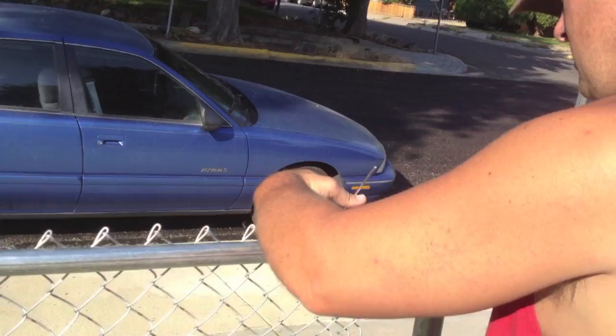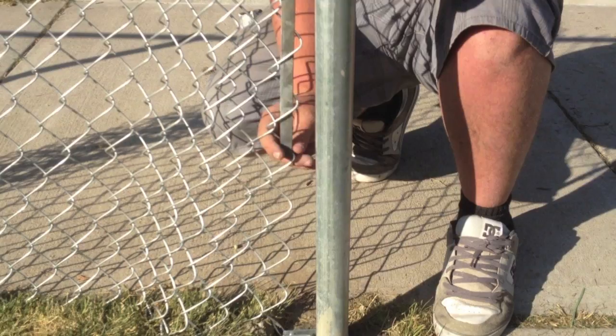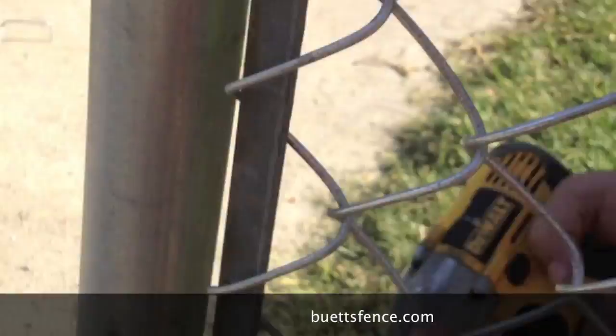Now we're going to start hooking up the chain link. You want to make sure you put a tie on first. Run your bar through each link, making sure that it goes into your tension band and continues all the way down. Then tighten up your tension bands — a half inch impact drill does very well.